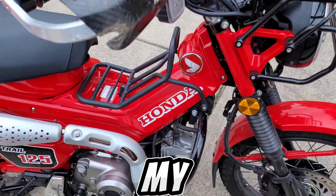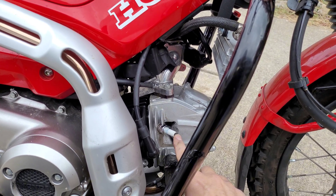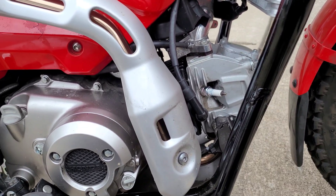I decided to change out the spark plug on my Honda Trail 125 today and then I realized I don't have the torque value handy. I even looked through some of my old videos and couldn't find it very easily, so I decided to list all the torque values that I have on this Honda Trail 125.